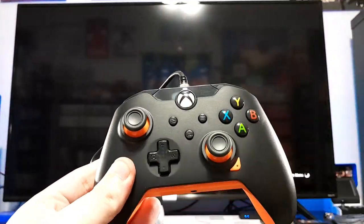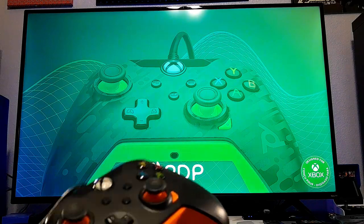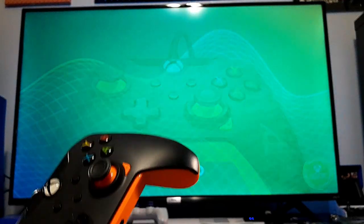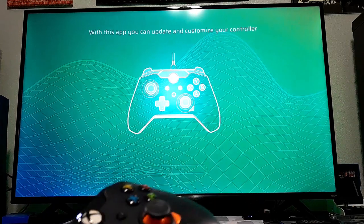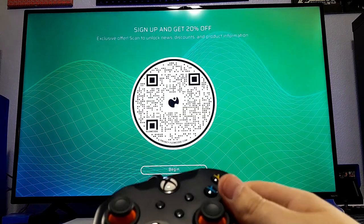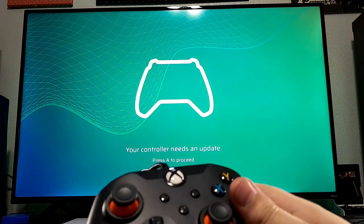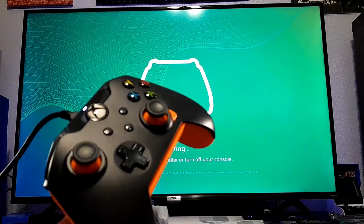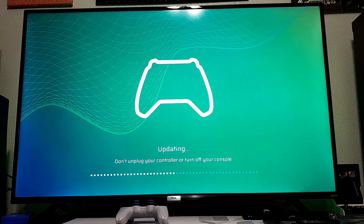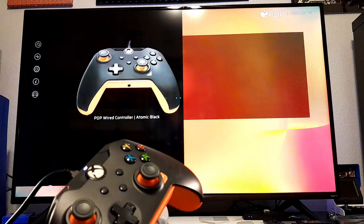Now we're going to check out the PDP app. It boots up and shows the controller on screen. So we can update and customize the controller with this app. There's already an update available for the controller — I'm not sure what it does, but that's pretty good that there's already one available. Update your controller — there's already one for it.